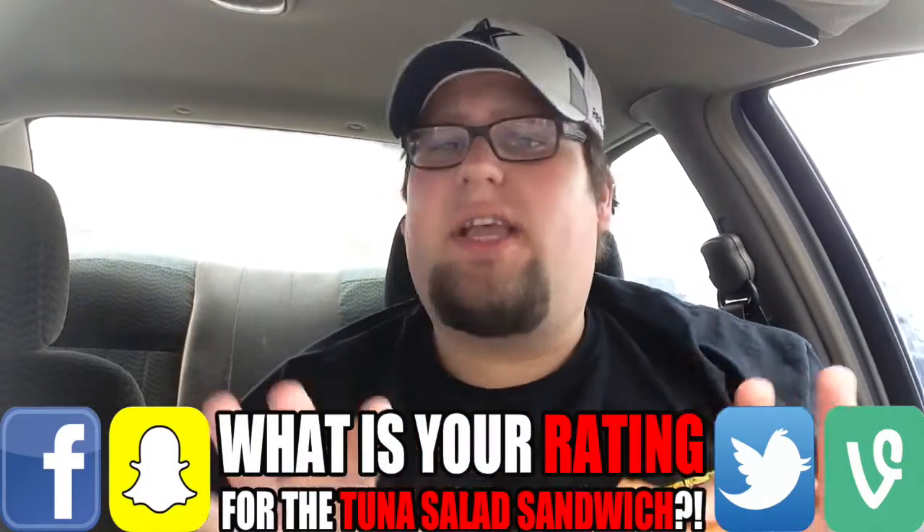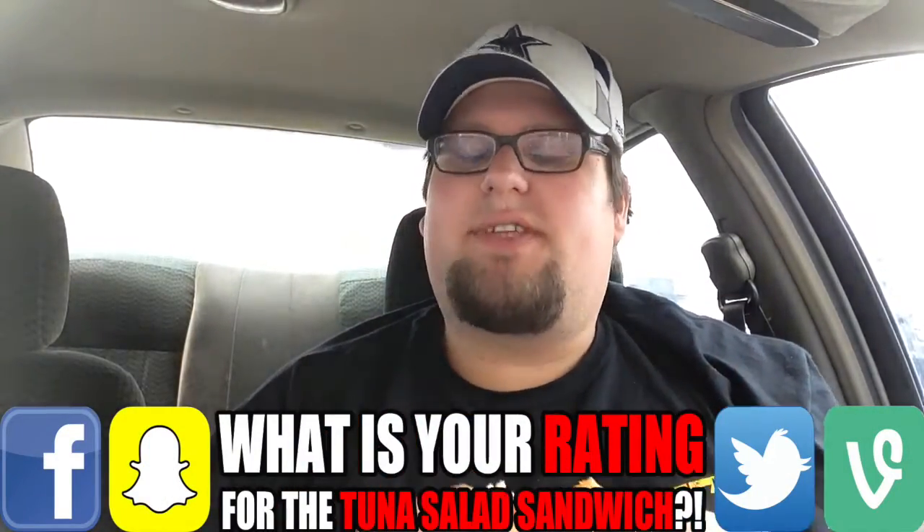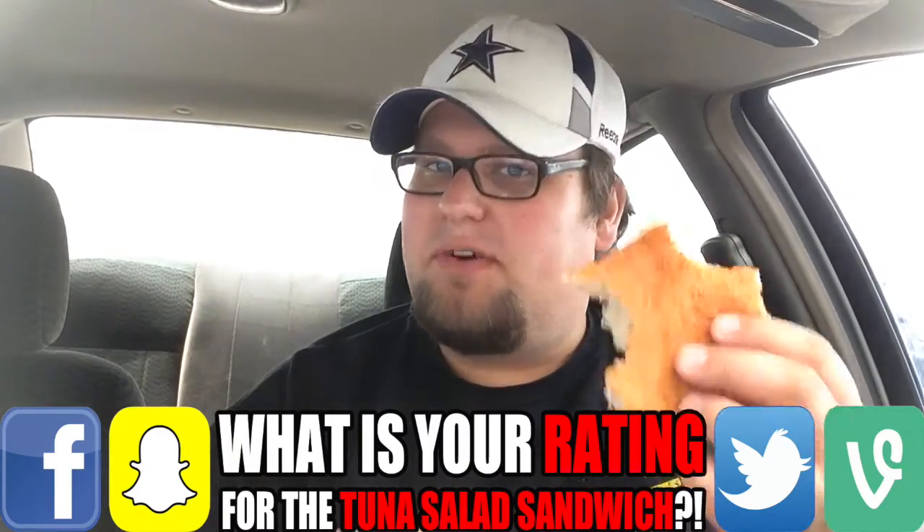Have you tried any sandwich from Jersey Mike's? Let me know what your favorite sandwich is. Not a bad first impression with the tuna, but I will come back and try other sandwiches — might review a few more. On a scale of one to ten piglets, I'm going to give the tuna sandwich from Jersey Mike's a seven out of ten. Points docked because of the extra cost for sides and drink, no cheese, and eight dollars just for the sandwich.